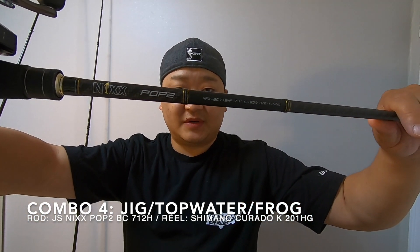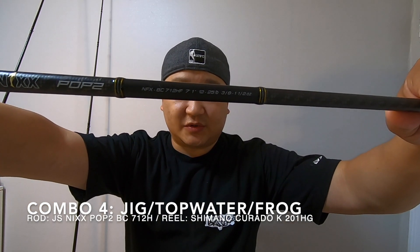Next we go into the heavy category. I didn't use them that much this year, but I would like to use them more. The first one is the JS NYX Pops 2, and this is the 712 Heavy. I pair that up with the Curado K 201HG. I've got 40-pound braid on here — the reason for that is it's a heavier rod. My main uses for this would be jigging, topwaters, heavier topwaters, and maybe light frogging.